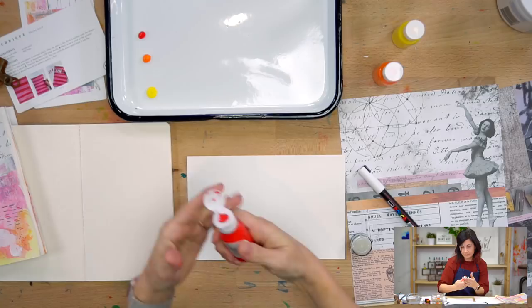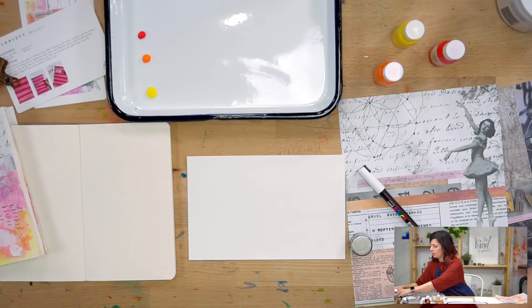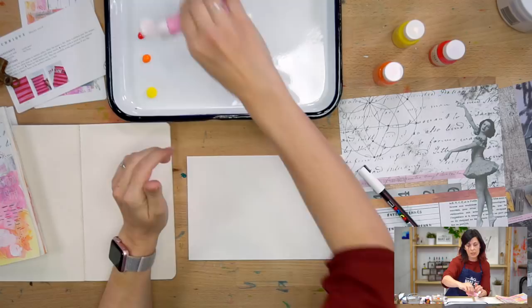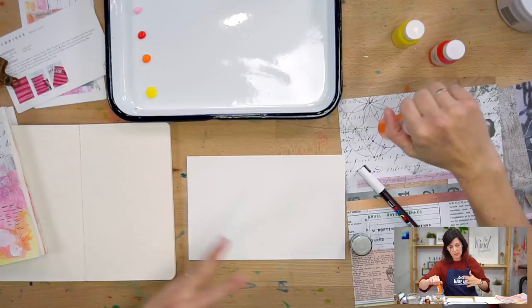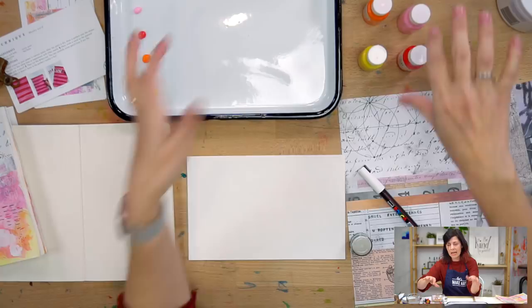Watercolor is a paint that has pigment in it in a way that makes it transparent, so you can use light to dark in that situation. Acrylic can layer on top of each other, so you can go light to dark or dark to light if you're watering the paint down. And you don't have to have fancy supplies to do this — use what you got.